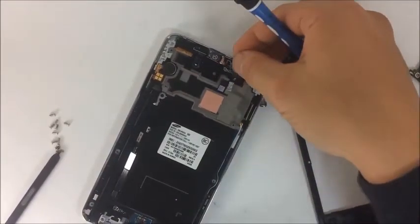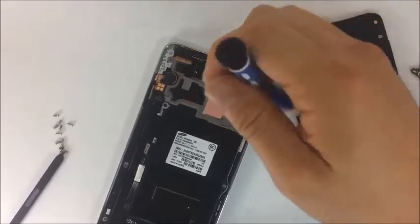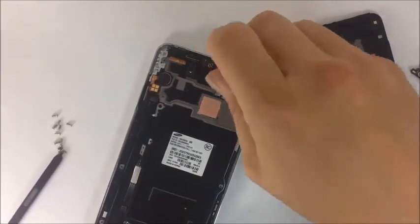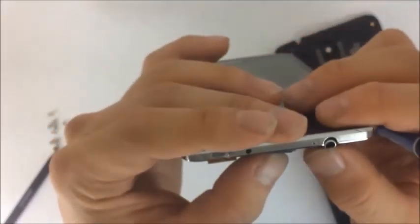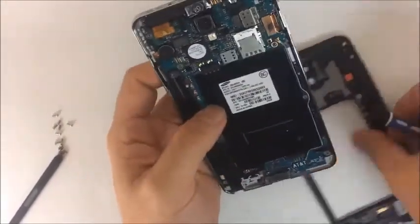Then I am going to replace it with a new one that I had in stock. I would recommend buying these things ahead of time, especially if it is a common problem — buy a bunch of these small parts ahead of time. I purchased this head jack a few weeks ago, bought about 20 of them for about $6 each. This was a $50 repair, so I made more than $40.